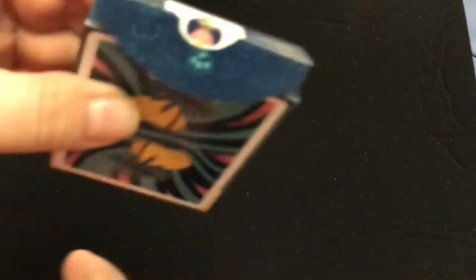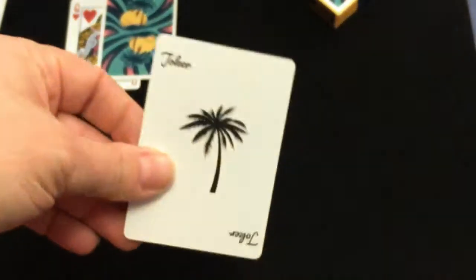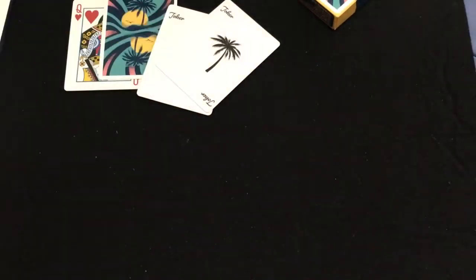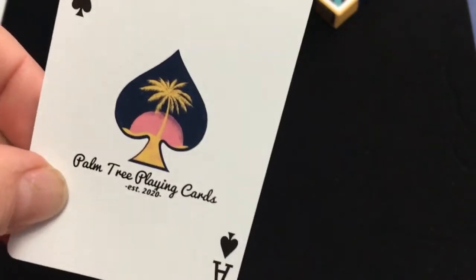Then the flap — you've got some cards. This was a Kickstarter project; I got it obviously from a reseller. Inside you get a Queen of Hearts duplicate. The box set isn't the best, at least the deck that I got, which is unfortunate. You also get a double back — very magician friendly. The Joker is very simple, just a palm tree. And the Ace page is like we saw on the seal, with the same kind of design as the front of the tuck case — Palm Tree Playing Cards, established 2020.